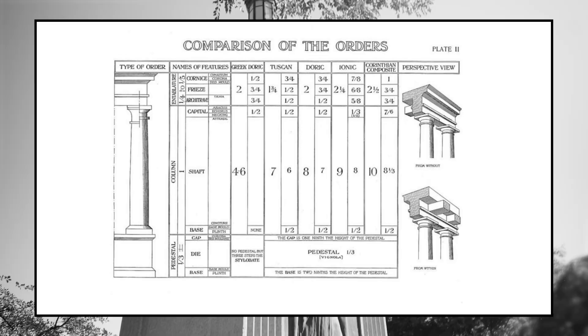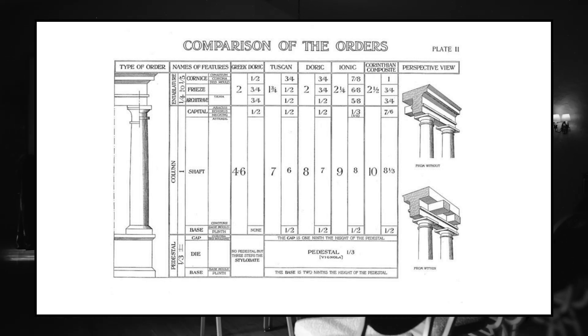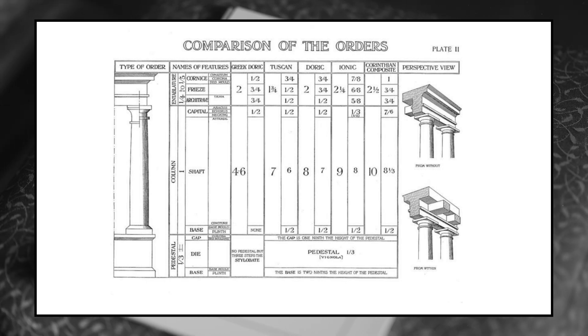Brass tacks — how do you do this? How do you put this into a room? How do you make this happen? One of the things you have in your printout is this. This is from William Ware. He was an architecture professor at Columbia University in 1900. He wrote a book called the American Vignola, which is basically the American design catalog for classicalism.